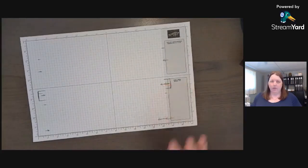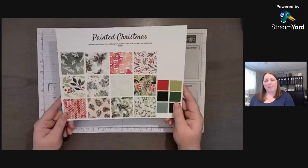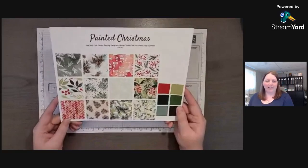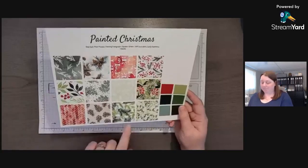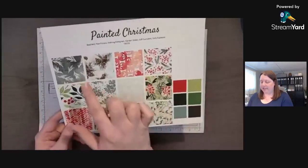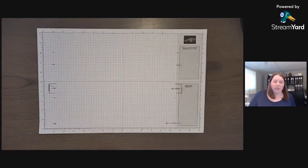Today's project works for Christmas, but you could also use it for a camping adventure. We're going to use the Painted Christmas Designer Series Paper. I've seen that before — it was in last year's mini catalog in the fall. We're going to use some of these sheets to create a scrapbook layout, and it's actually a two-page layout.